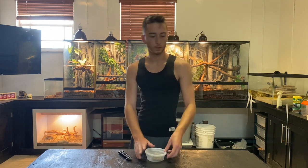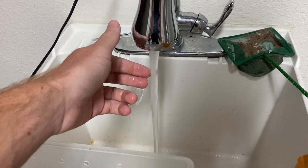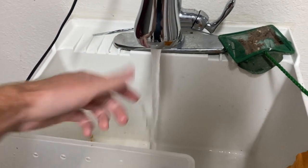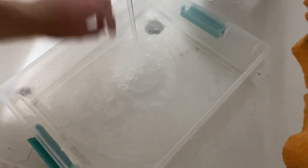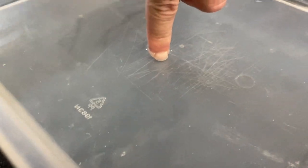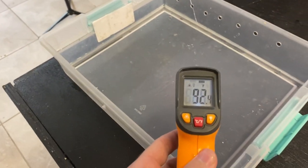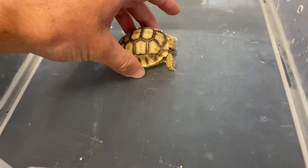Now I want to soak this guy and feed him. Get some warm water — I usually do it by feel rather than measuring, but the temperature should be about 92 degrees, so roughly 85 to 90 degrees. Fill the container up just a little bit — you can see how shallow the water is, just about fingernail depth. Not too hot and not too cold.